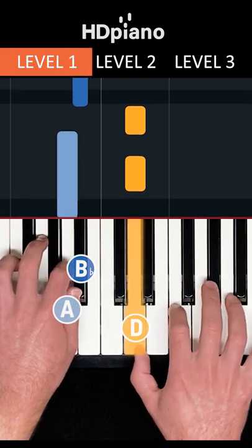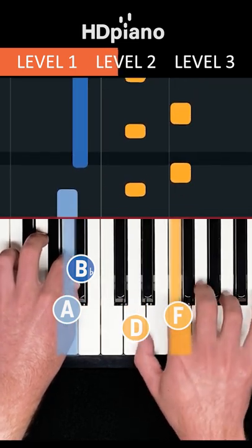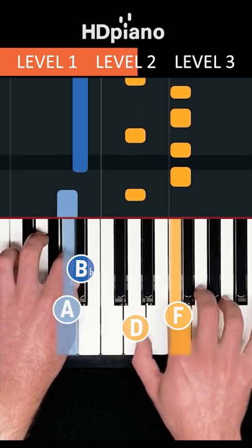In level two, we need F in the right hand. Start by putting it just after the D. Then put it before and after.